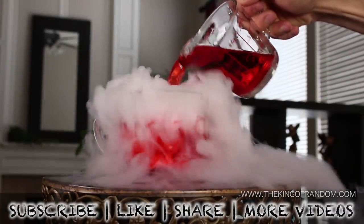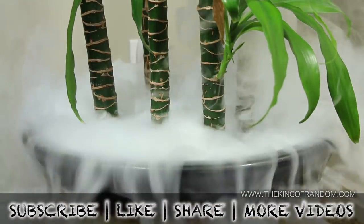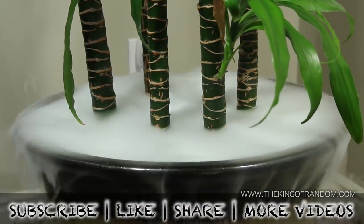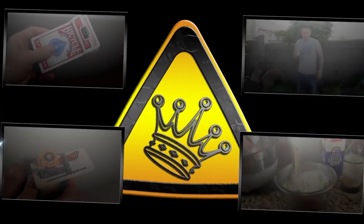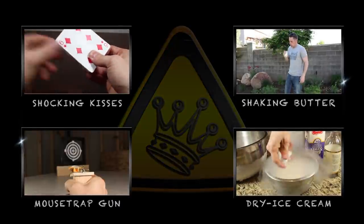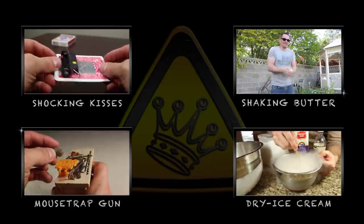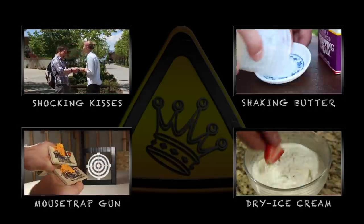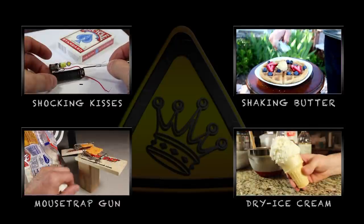Well now you know a few tricks and pranks with dry ice that are super cool and easy to do. If you like this project, perhaps you'll like some of my others. Check them out at thekingofrandom.com. I'll see you next time!